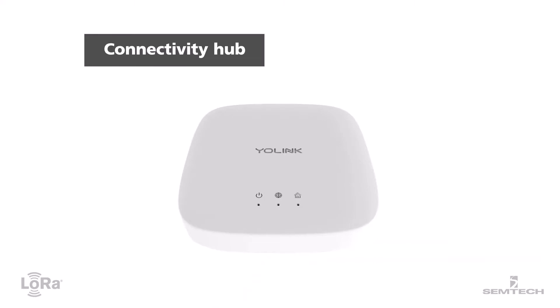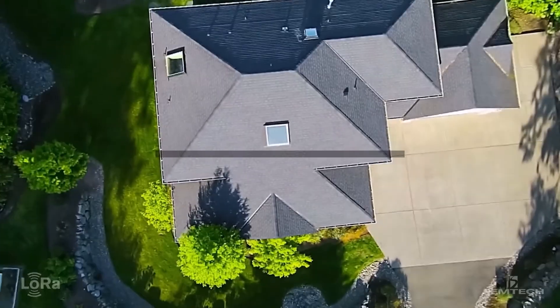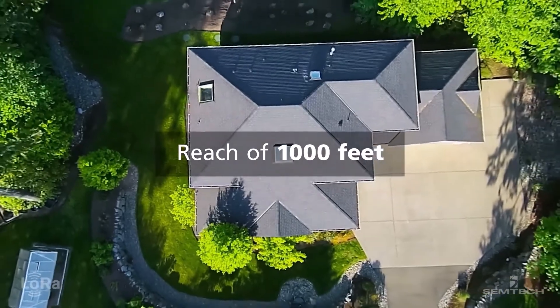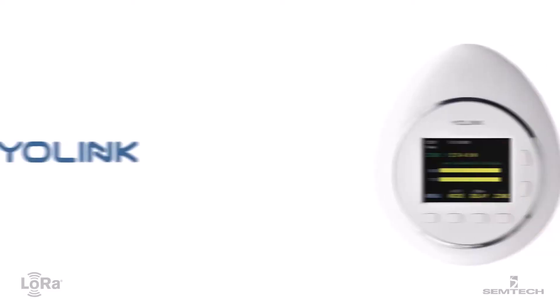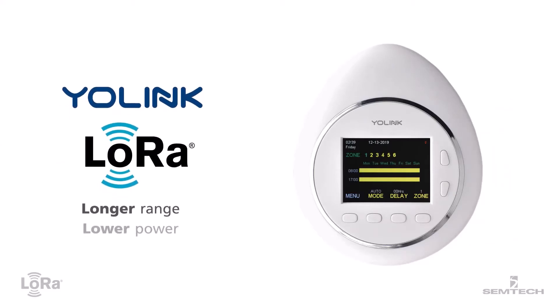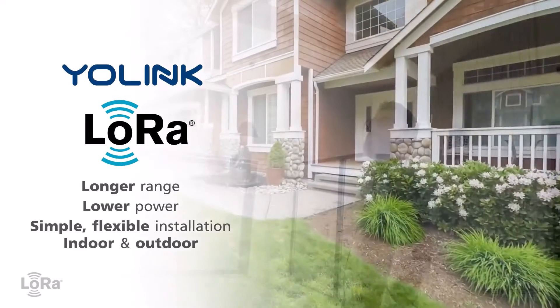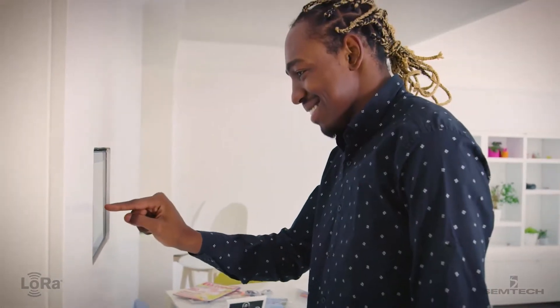The Yo-Link hub is small, aesthetically pleasing, and easy to activate. Devices connect to the hub from up to a thousand feet away. Yo-Link products use LoRa devices from Semtech to offer longer range, lower power, and easy installation both indoor and outdoor — crucial advantages for the modern smart home.